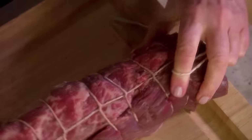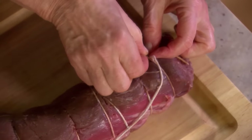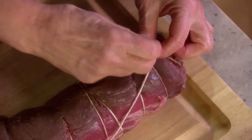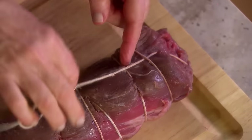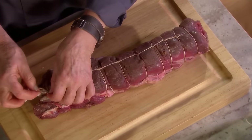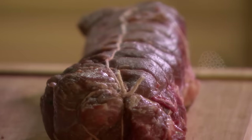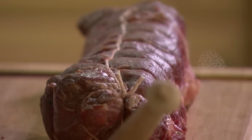So this is how you do it — isn't that nice and neat? Then take your string and go underneath each one of these. And remember to bring the meat to room temperature before you start to cook it. That way you're assured the inside will cook at the same time as the outside.